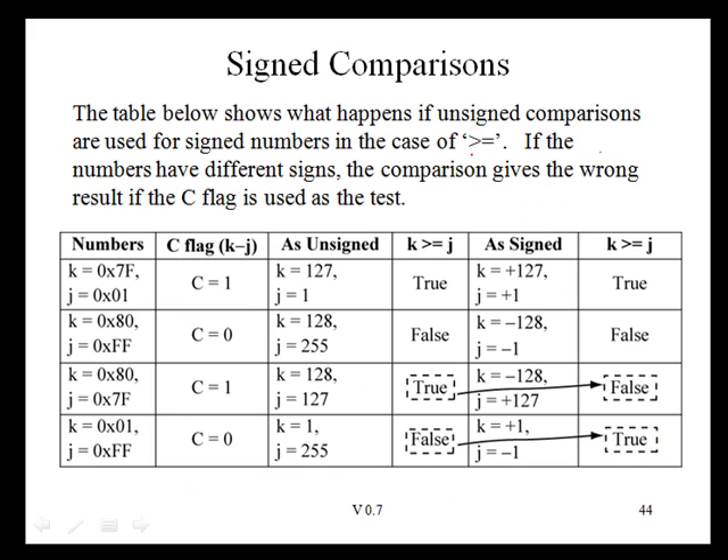Recall that for unsigned numbers, the greater-than-or-equal comparison for K minus J could be checked by only testing the C flag. What happens if we use the C flag for signed numbers? This table shows that doing so gives the wrong result. For example, K is 0x80 and J is 0x7F. As unsigned numbers, 128 minus 127 produces no borrow, so the carry flag is 1, indicating K is greater than or equal to J — which is true. But interpreted as signed numbers, K is negative 128, which is actually less than J, which is positive. So we cannot use the C flag for signed comparisons.